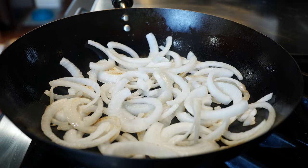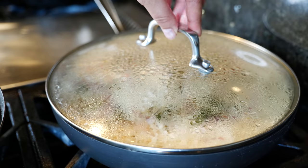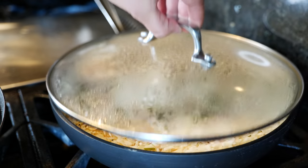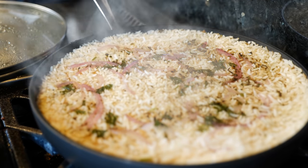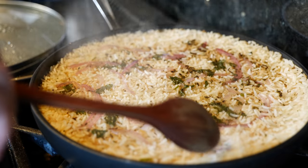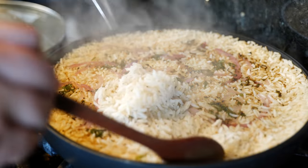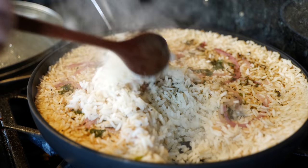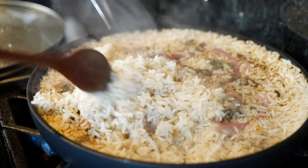Switch to a medium heat and place the lid on the rice. Oh, that's nice and fluffy — deliciously seasoned fluffy rice!